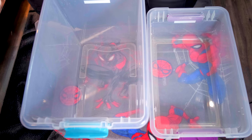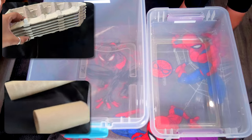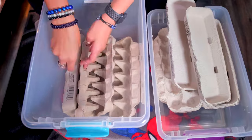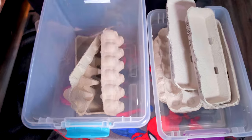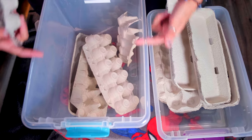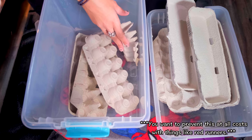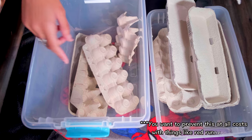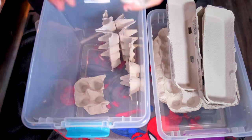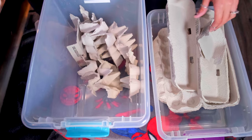For both crickets and dubia roaches, the first thing you need is egg crates, toilet paper rolls, or paper towels inside the container. Try to avoid filling all the way to the top because, unless you have a seal, sometimes bugs can get out. Dubia roaches cannot climb smooth surfaces. This would look much better if you had egg flats.